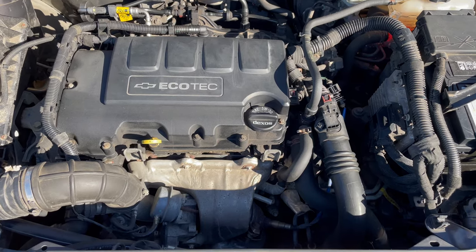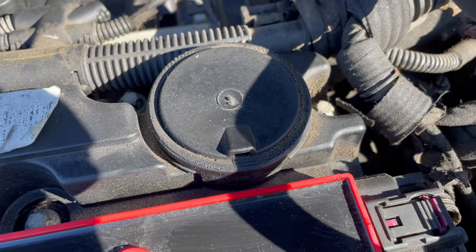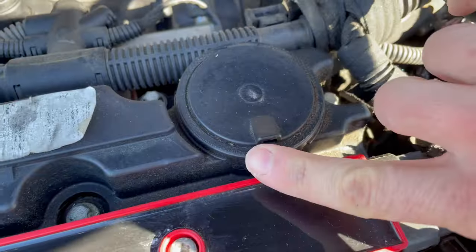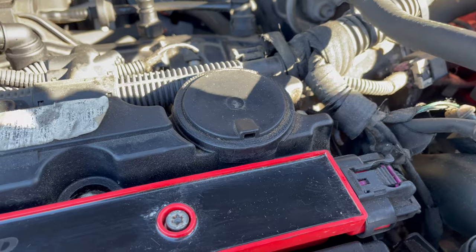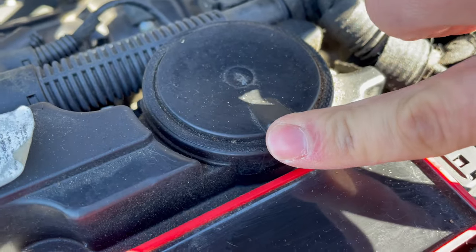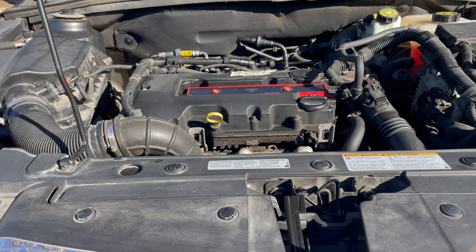How do you determine if you have a bad PCV valve? First, you'll need to remove this cover here — it just pops off. What you're looking for is this opening here, which will show you if you have a bad PCV valve in your valve cover. Turn on your engine and feel right in front of the little opening. If there's air rushing through there, you have a bad PCV valve. You can hear that air rushing through the hole — that's not supposed to be happening — so we know my PCV valve in the valve cover is bad.